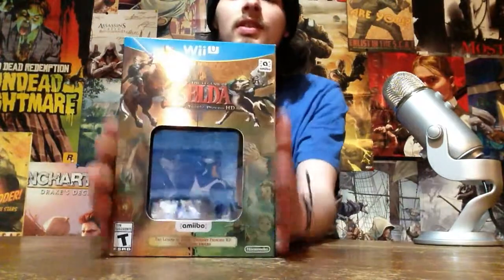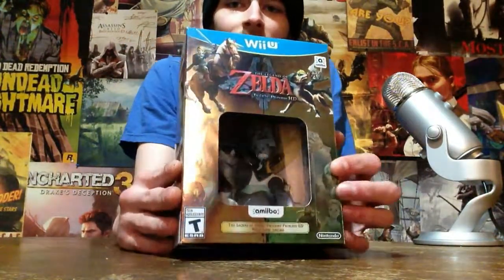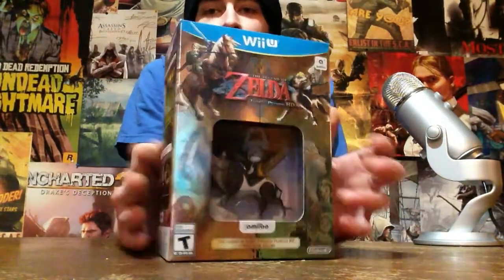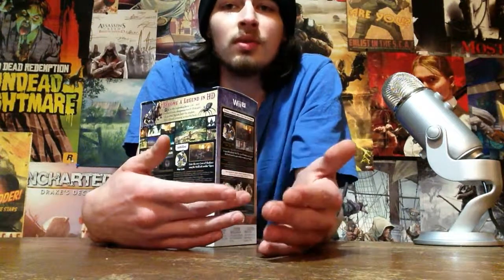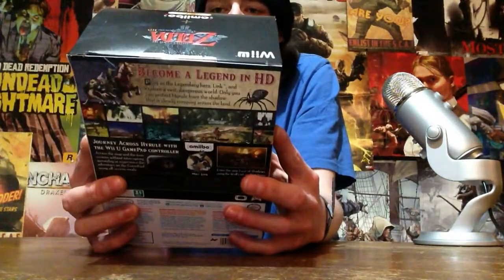Hi everyone, welcome to my unboxing of Zelda Twilight Princess for the Wii U, including our little amiibo here. This is one of my first unboxings I think that I've done. I've reviewed something before and I'll review this game and see how the support is for the Wii U gamepad, since that's what we're kind of all here for.